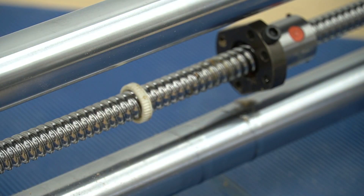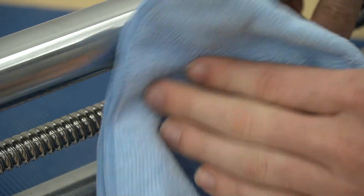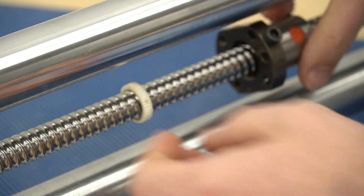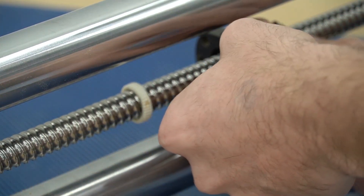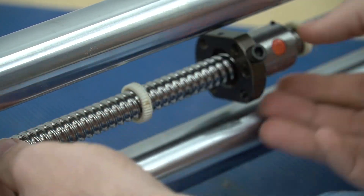We can wipe it clean with a towel and then rotate the ball nut back into position. We will move from left to right along the ball screw until no debris comes out of the ball nut. Once the ball nut is free of debris we can then wipe off the ball nut and the ball screw with a towel.